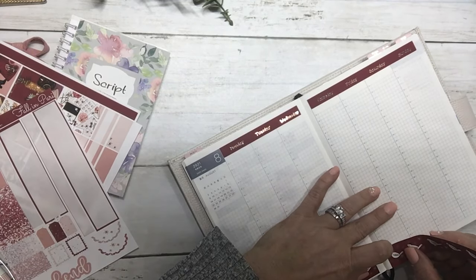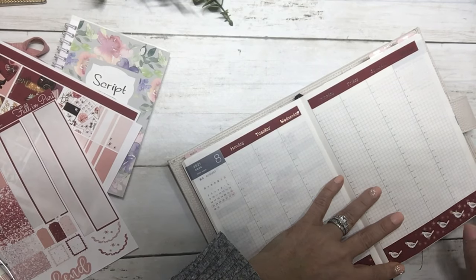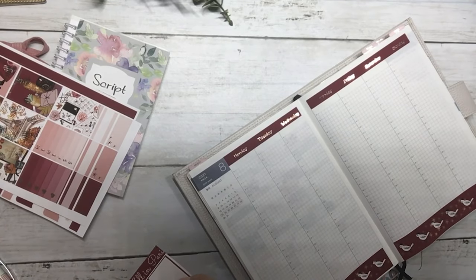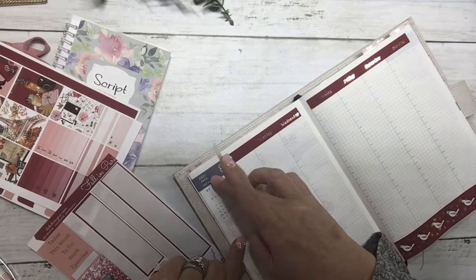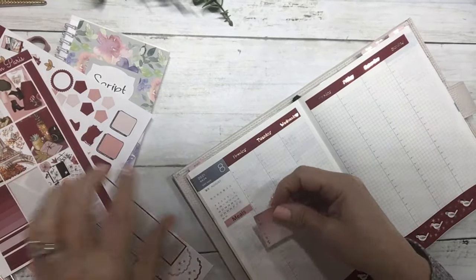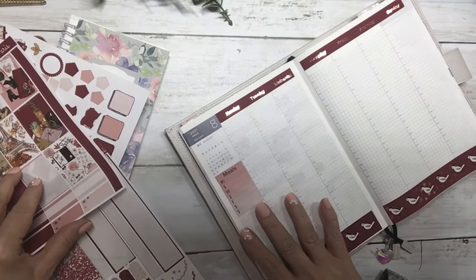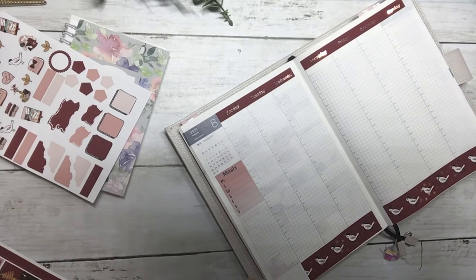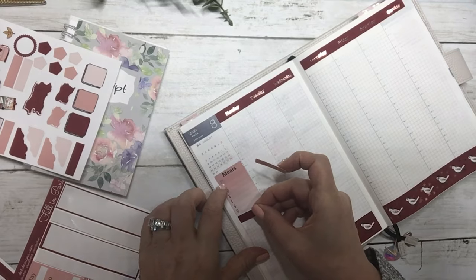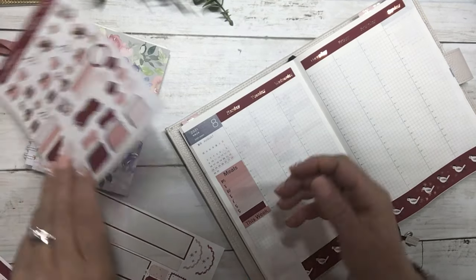I haven't done a plan with me in the Hobonichi for a few weeks, so I thought why not. They tend to go a bit quicker. I've got my dates down in my bottom washi, I'm going to put meals here — I like to keep this so I know where we're at in the month — and my meal tracker. I'm going to do a 'this week' plane header and put that in here.